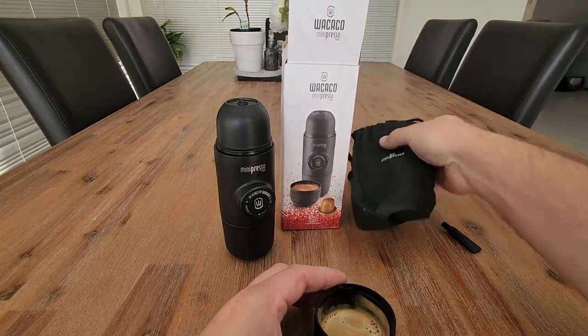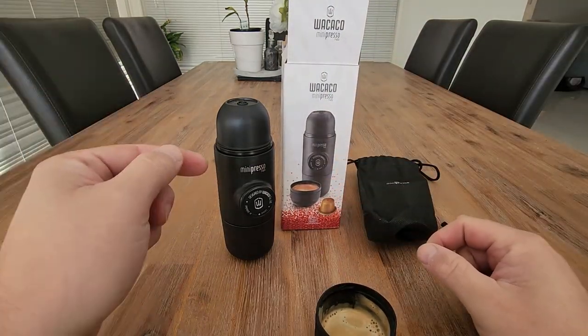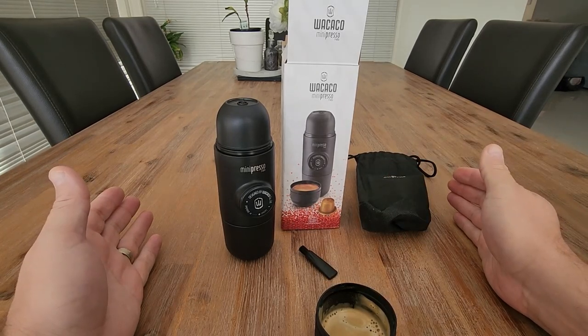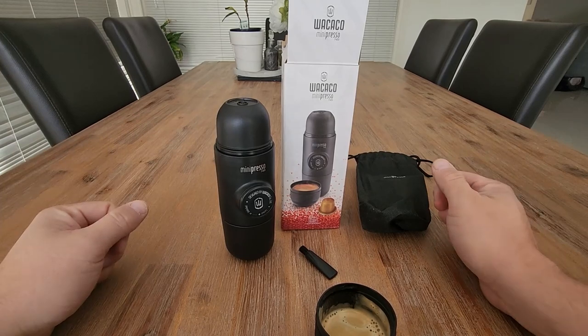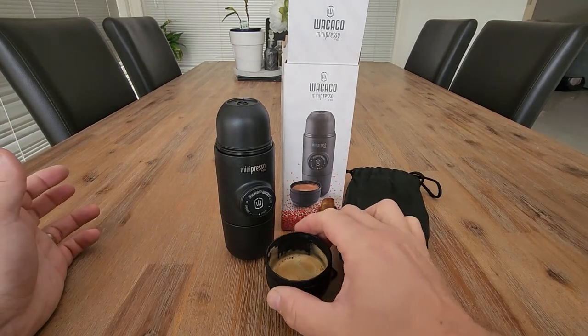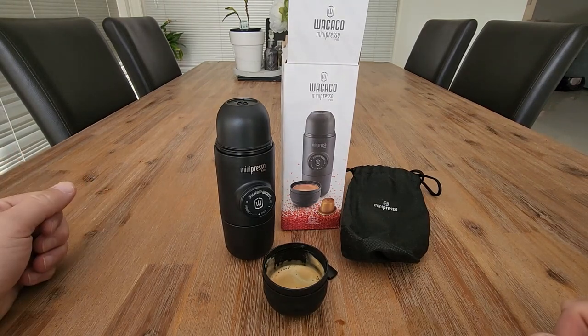Imagine you're going away camping — all you need is a coffee pod, you need this device, and some hot water that you could boil over a fire. Fill this up with water and away you go. So is it worth the money? I definitely think so. If you go away and you like to have a good shot of coffee in the morning, this is for you.